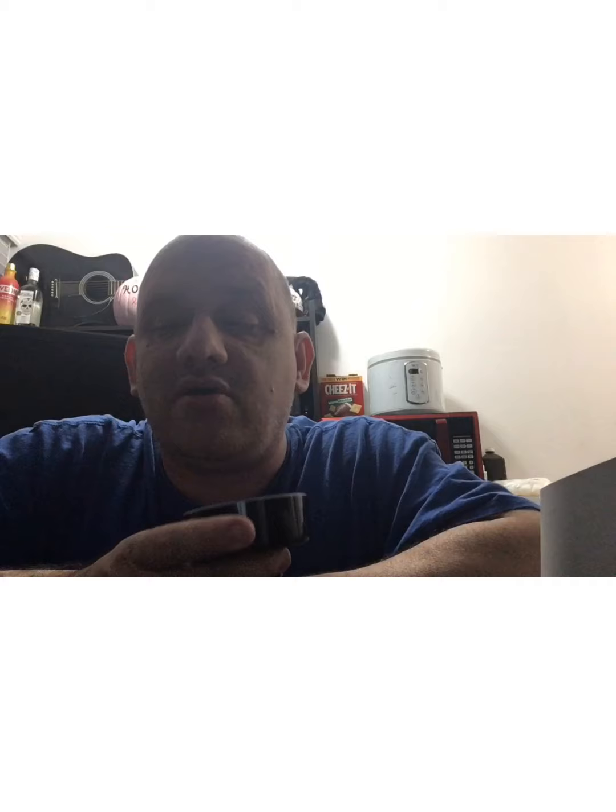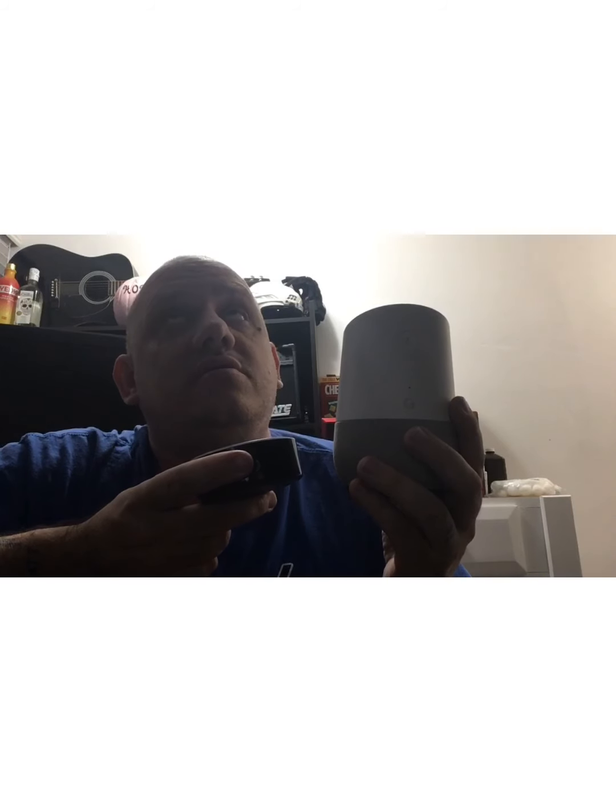I'll honestly give Alexa four and a half stars. I've had this a lot longer than the Google Home. For me to play with the Google Home for just one week and give it four stars, versus having Alexa for three or four years and giving it four and a half — that's saying something about the Google Home.